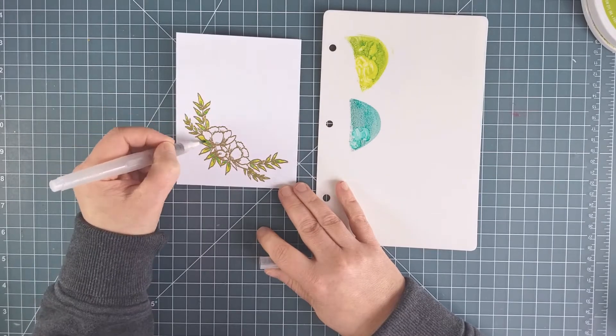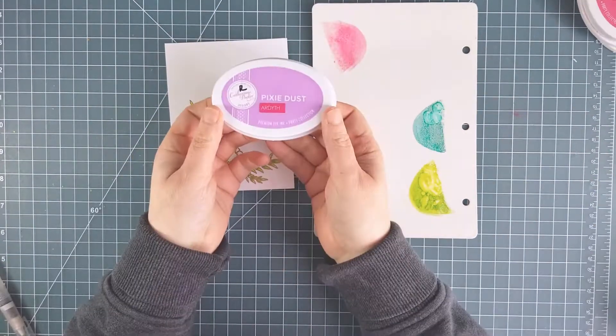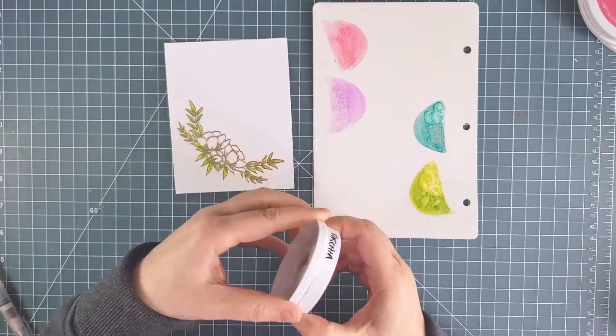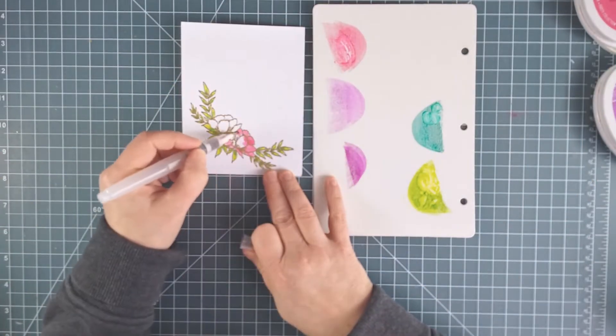I'm starting with Lime Ricci and Aquatini. I find that these two colors give a great combination for greenery — it's fresh and yet it still has some depth. I smooshed the inks onto a laminated card and now I'm just using a water brush to color in the leaves.